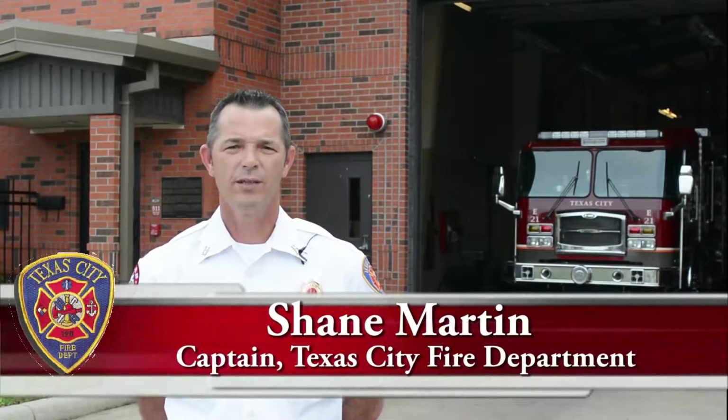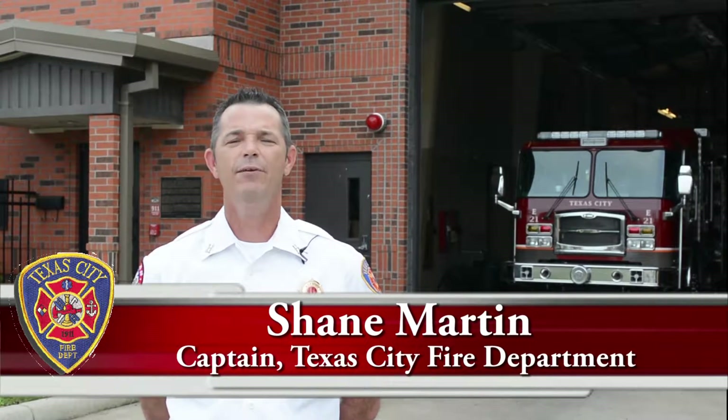Hello, I'm Captain Shane Martin with the Texas City Fire Department, and today I would like to speak to you about Christmas tree safety. This holiday season we want you to be safe and have a visit from Old St. Nick and not the fire department.